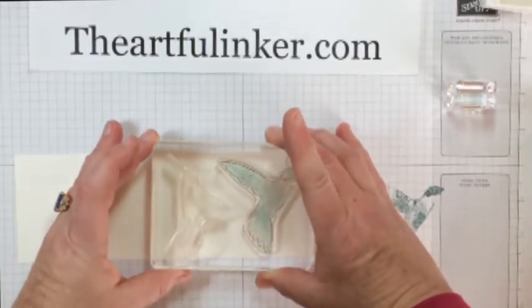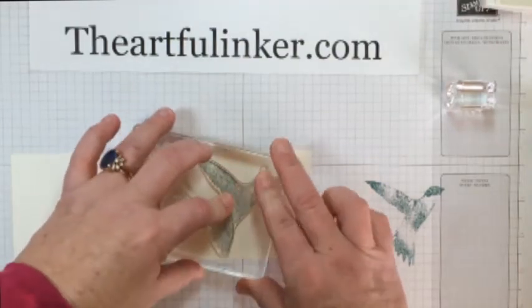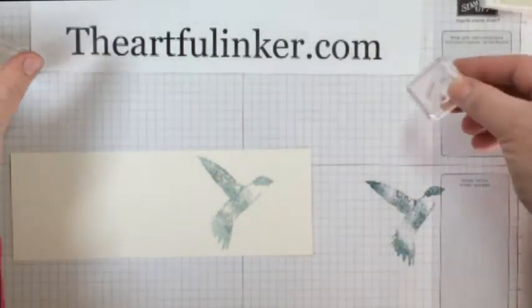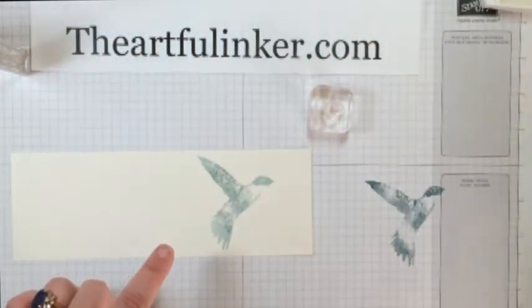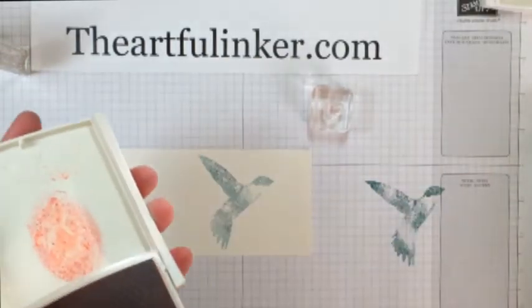And then we're going to come over here. Now I have to remember to leave room for the beak, which is long. So here's my bottom layer. And then instead of using the throat as number three, I'm going to use it as number two, because you get a really clear outline here of where it goes.